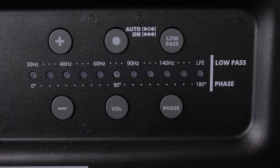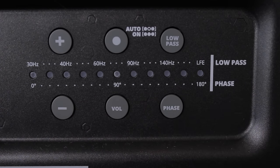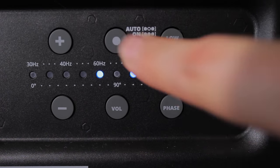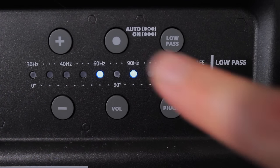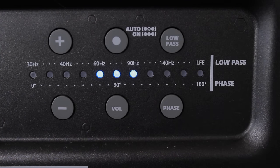You can also toggle between 0 and 180 degrees for your phase. And by pressing this button, you can choose either auto on — it automatically turns on when it receives an audio signal — or you can have it always on, indicated by all three LEDs lit up.